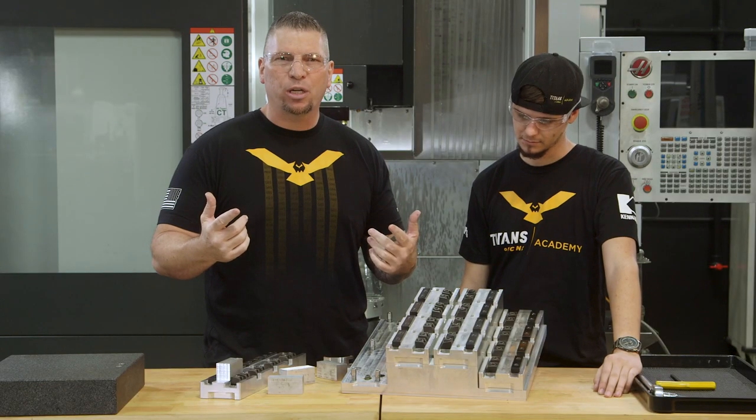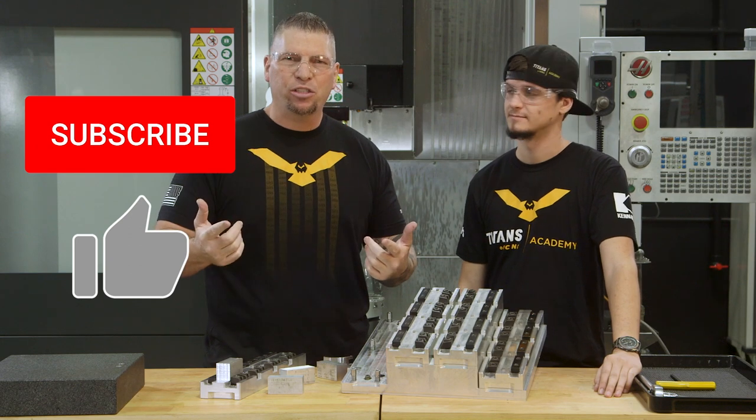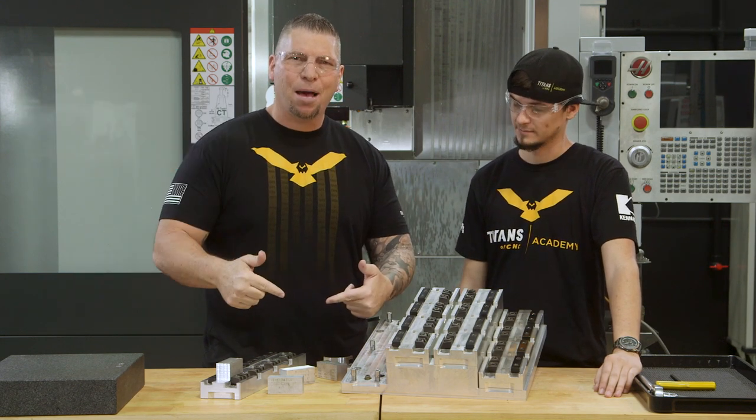Before we get started, I just want to invite you guys to hit the subscribe button, hit the like button. And if you want us to teach on something, please put it in the comments and there's a good chance you'll see it in a future vlog.